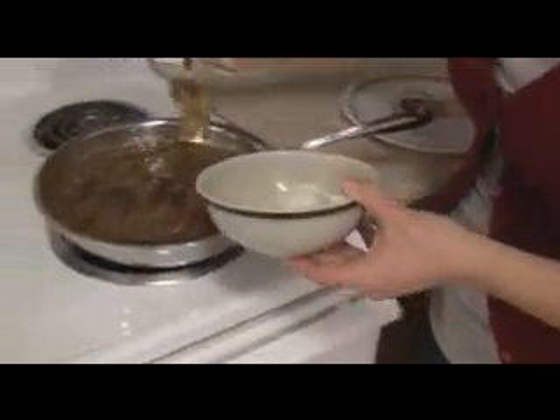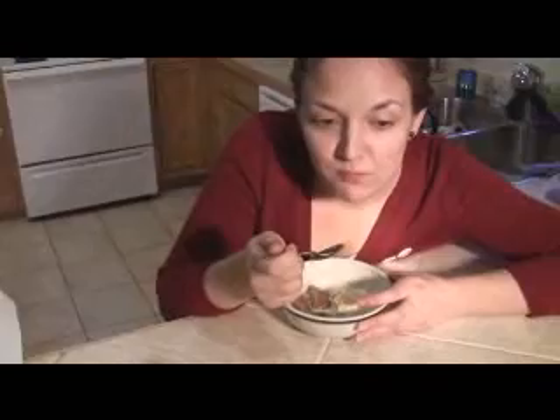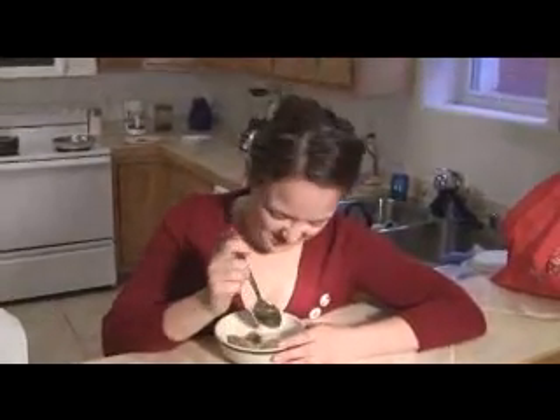So now we put it on ice cream. Here we go. It better not suck. That doesn't suck at all. Mmm, excellent. It's hot and cold, which is a delightful combination. Awesome. Well, good work. Guess what? We made Bananas Foster and we didn't burn the house down. Yay!